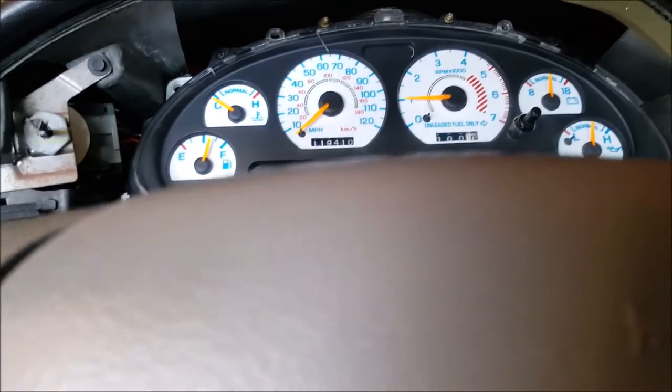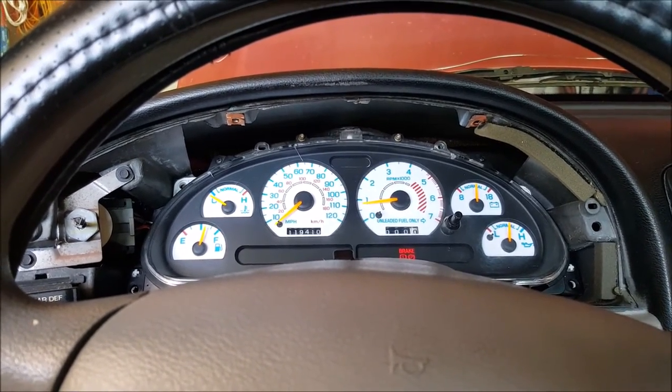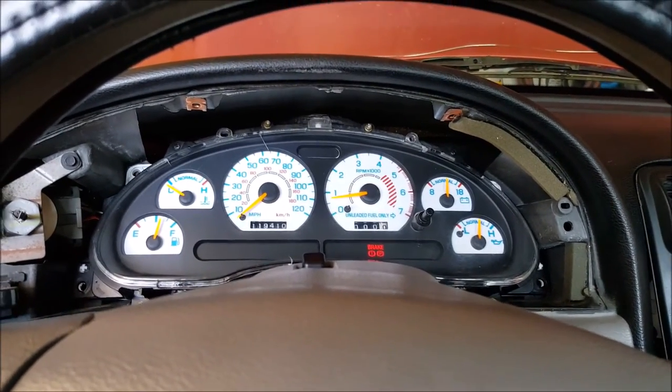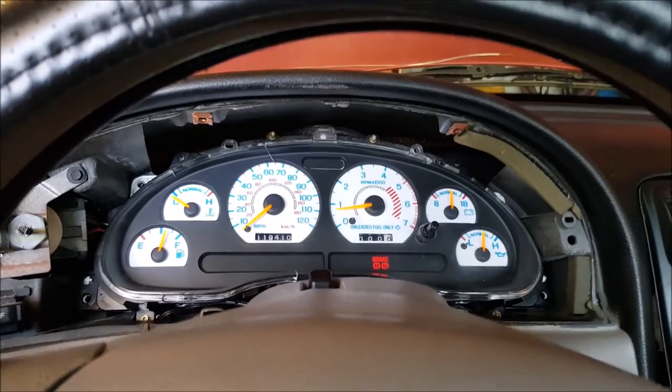Turn the signals on again. See, the RPMs are working really well. Just have to play around with them and get them back to normal. So I think that's it for this video, guys. Good luck — I'll see you guys soon.